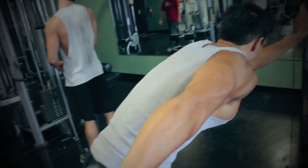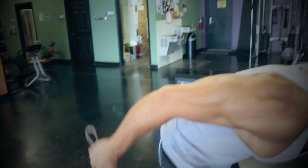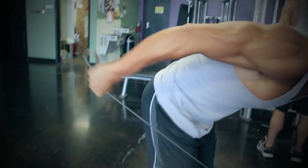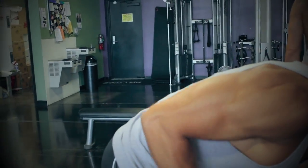That exercise you saw was a heavy French press, working the long head of the tricep. And this is the last tricep exercise — really squeezing and isolating the tricep, about 12 reps on each arm.